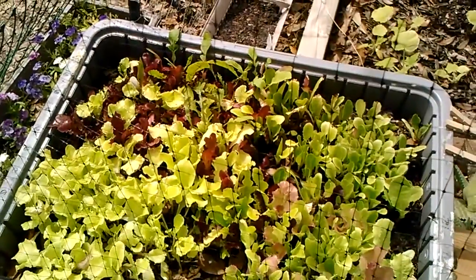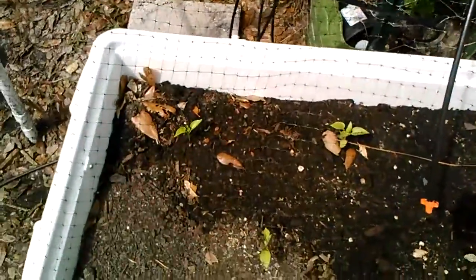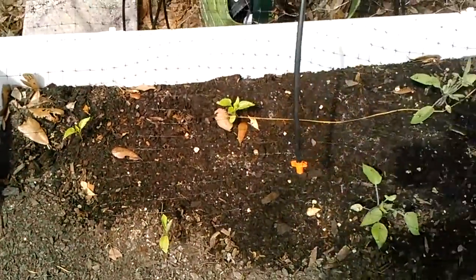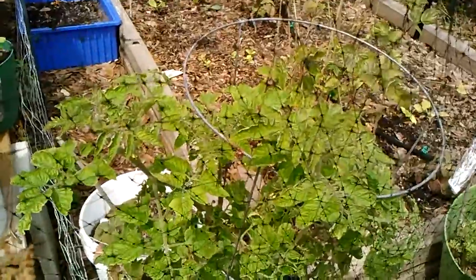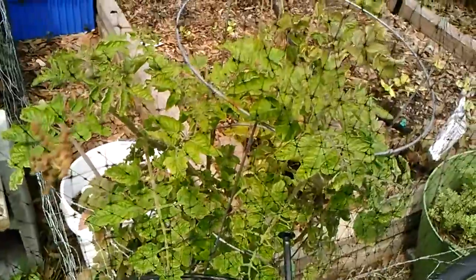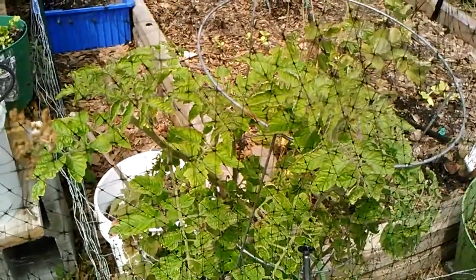I'll take you over to the other side. In this container I have my chocolate stripes tomatoes, and then on the other side is the black beauty pepper — I also have that under the waterer. And behind that is the yellow pear tomato. I will say that my plants are looking really good after using the aspirin baking soda, especially the tomato plants. They were turning all yellow and kind of looking like they might have been getting some blight or something.